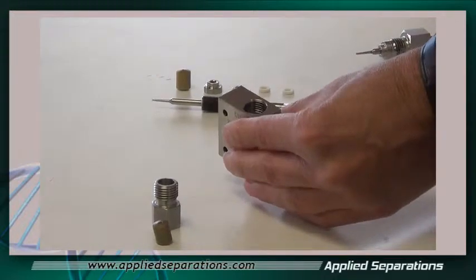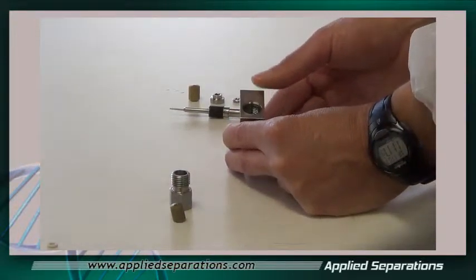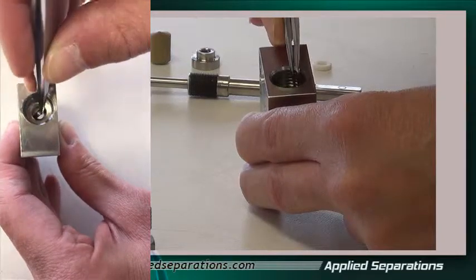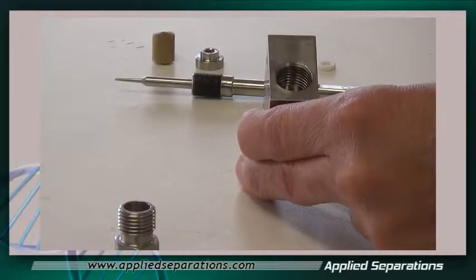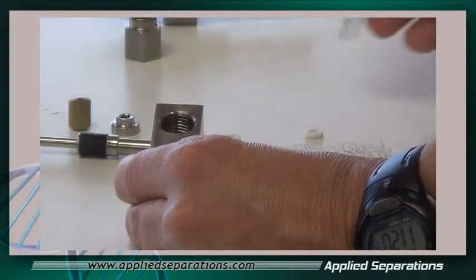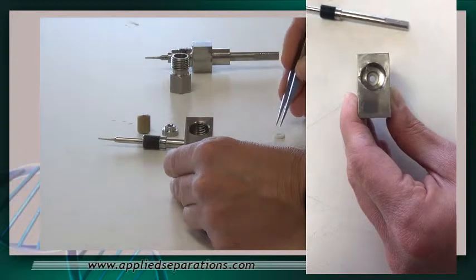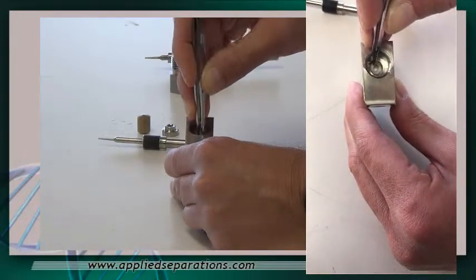Now you're ready for inserting the replacement items. The first part you want to put in is the small stainless steel washer. You can use tweezers to make the assembly go a little more quickly. Make sure that the stainless steel washer fits all the way inside that little groove. With the stainless steel washer in there, install the first small Teflon washer and make sure that seats in there. Then install the second Teflon washer and make sure that seats in there also.